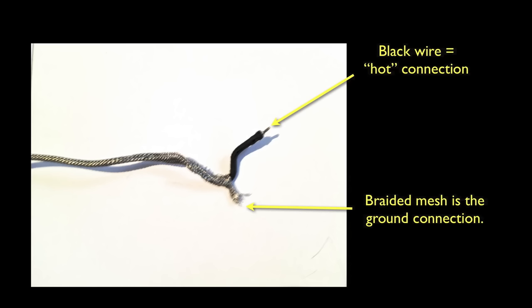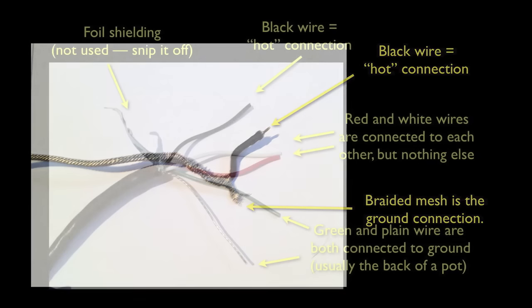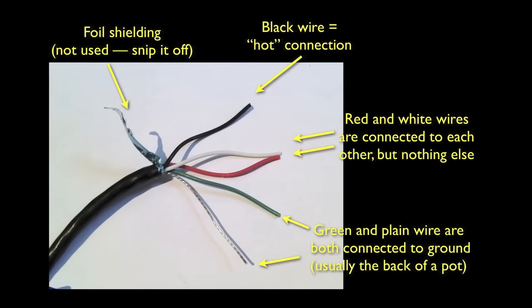They call it 'hot' just because it carries the signal from the pickups — it doesn't get physically hot unless you heat it with the soldering iron, and it will never shock you, so don't worry about that. The other type of wire is called four connector, and it's more common in modern pickups. It's not necessarily any harder to work with, it's just different.